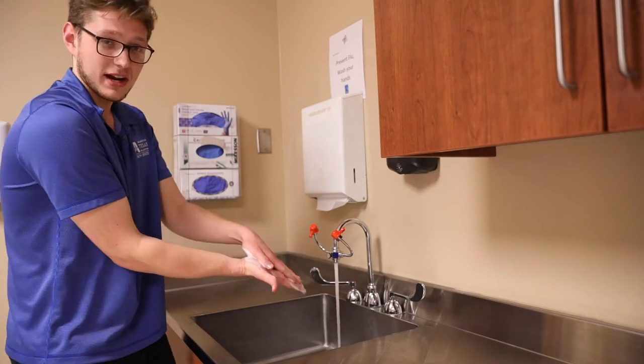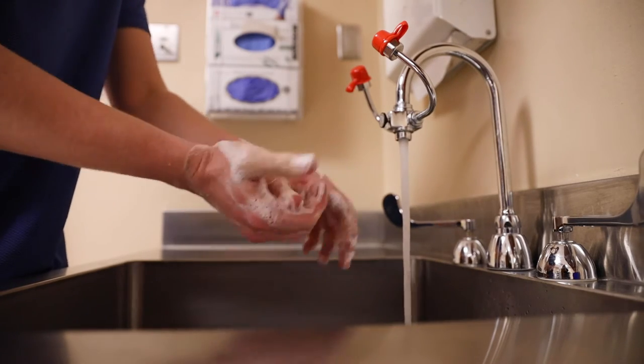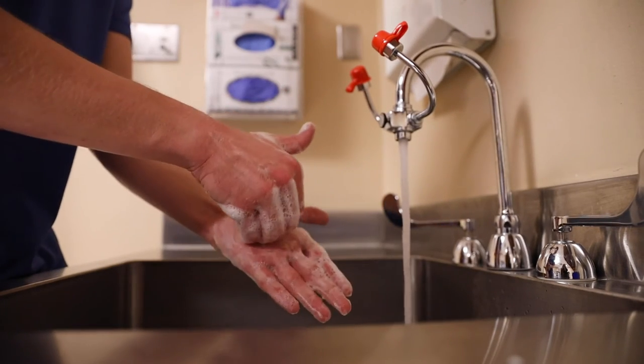Then we're going to start spreading that soap around. So first we're going to do palm to palm, and then we're going to get back of the hand to the palm. Make sure our thumbs are nice and clean, between the fingers, even the knuckles, and then the fingertips — go around a bit more for good measure.